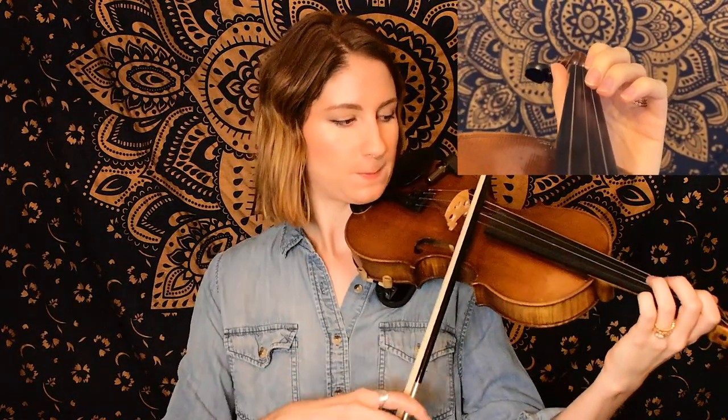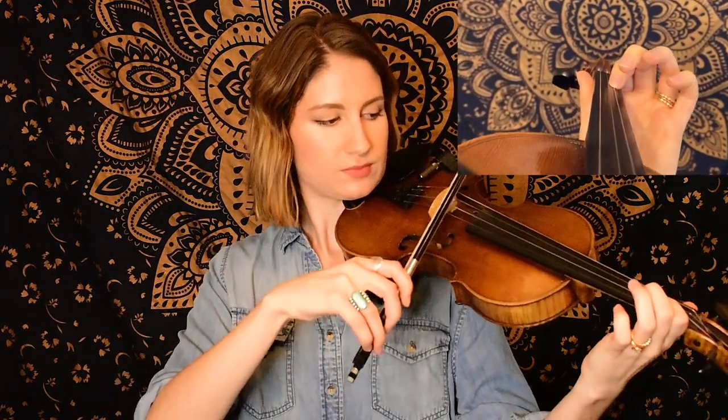All right, so to start off with this one we are on the E string starting with an open E. Here's the first little part of that. By the way, if you catch the slurs that I'm adding in here feel free to add them in, but if you're only able to get the notes that's fine too — you can always come back and add the slurs in. Let's go ahead and move on to our next section which starts on a B, first finger on the A string.